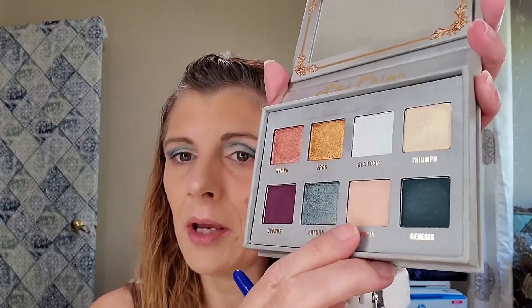With my Dellium 785 brush, I am going to use the shade Olympia — I'm going to place this above Saturn. I'm going to tone it down just a smidge. With my Lexi 231 brush, I am going into the shade Genesis, placing this in the outer V. That is a pretty color and it's going on nicely as well.